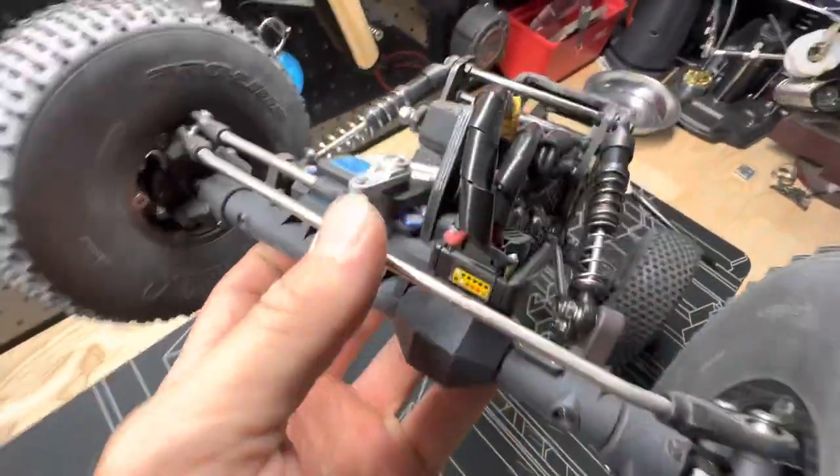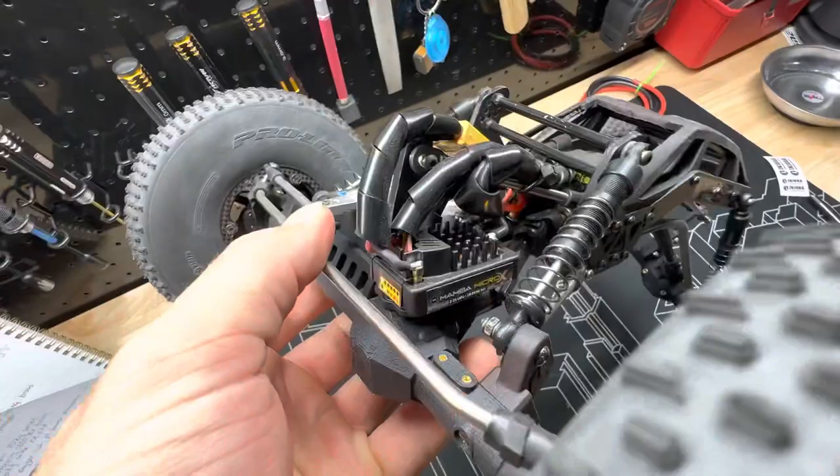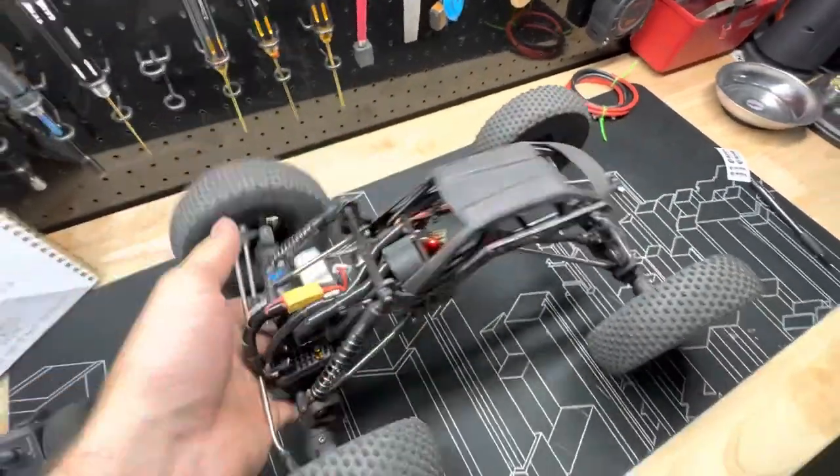Savox servo, and the ESC is a Mamba Micro X.